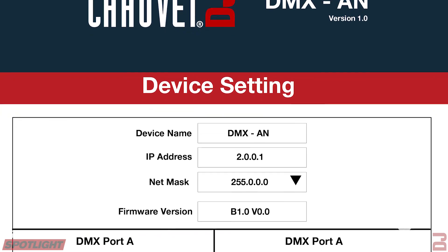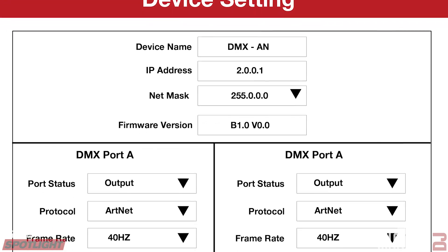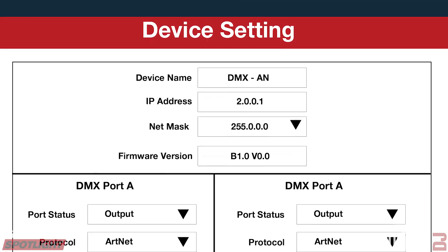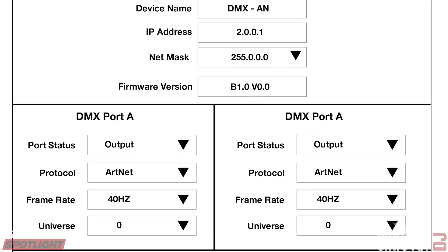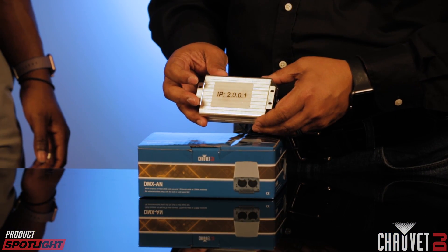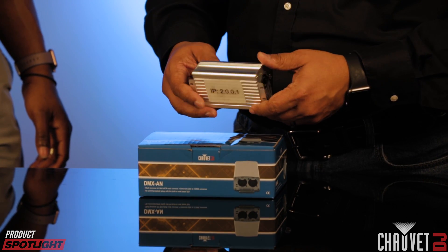The DMXAN comes with a really helpful feature: a dedicated webpage that connects to the unit when it's connected to your computer, where you can enter your settings. The webpage is very simple and easy to set up — we made sure of that because the people using it will often be first-time users of Artnet. As you can see here, it's very straightforward. Everything fits on one page and gives you access to set your ports as in or out, choose your protocol — Artnet or streaming sACN — and select what universe you want to set your ports on. Those settings communicate with the unit through a dedicated IP address, and each unit ships with a unique IP address that you enter into the webpage.